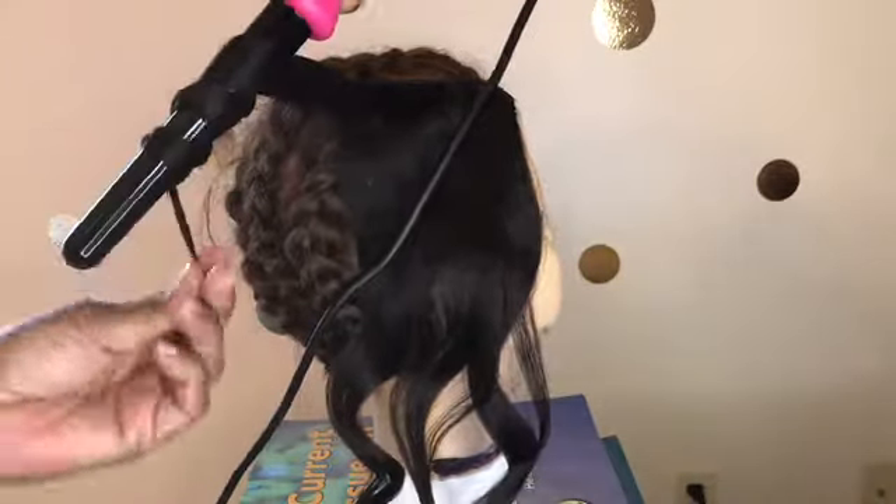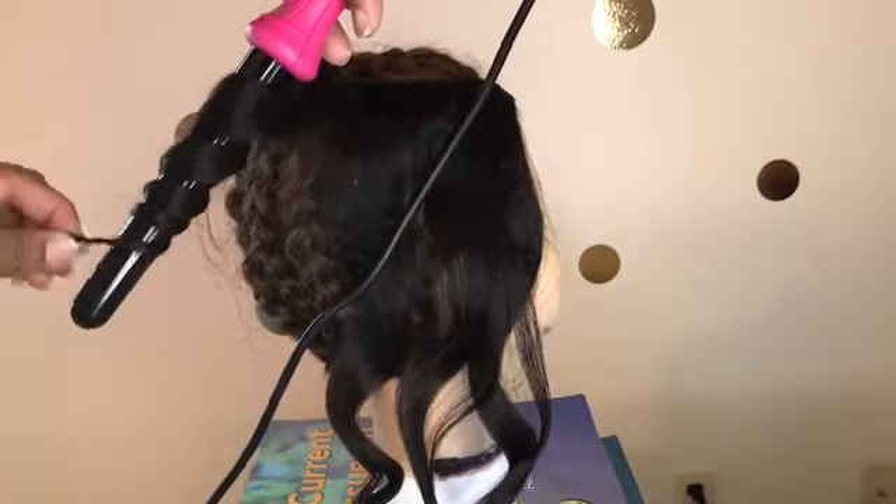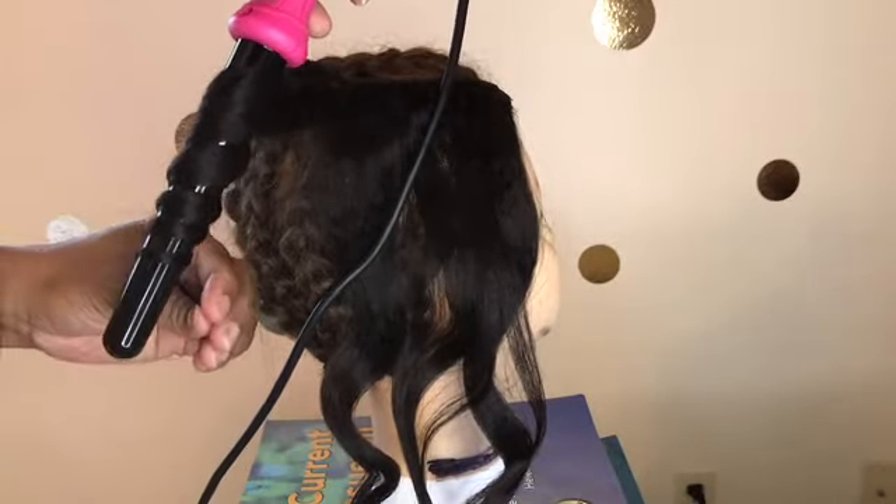Here I'm holding the wand down so you can see how the curl pattern looks from being held in different ways. In the light you can really see the difference — no curl is the same.